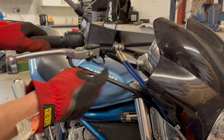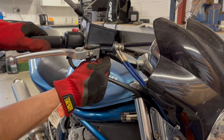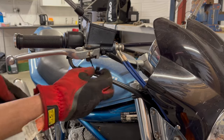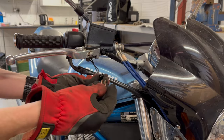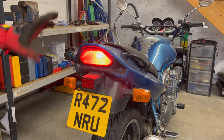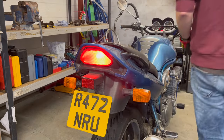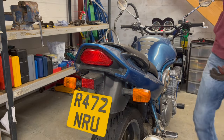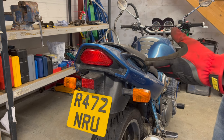Hopefully the issue is just the switch which lives under here, so I'm going to test that by disconnecting the switch, bridging the contacts on this wire and seeing if the brake light comes on. And there we have brake light on with that wire bridged, which is good news. And I'll just pull out that wire - brake light turns off. So next up, take the switch out and see what's wrong with it.